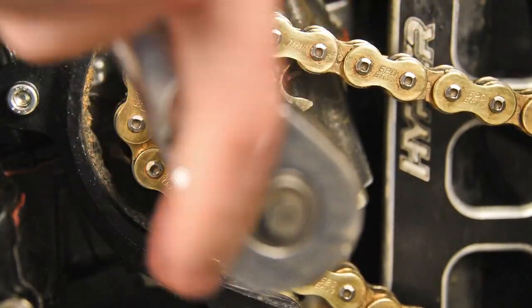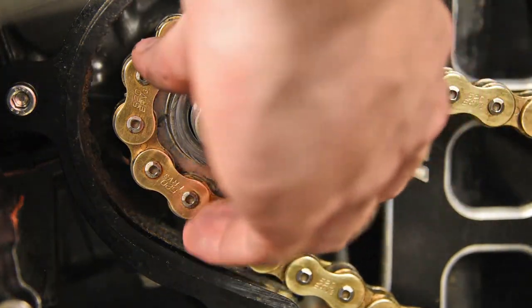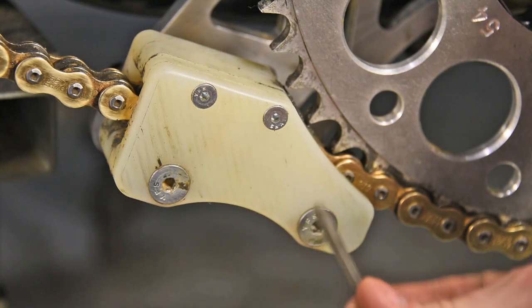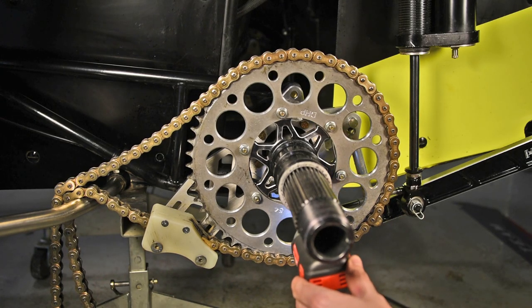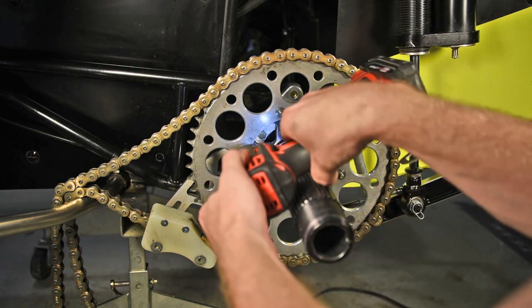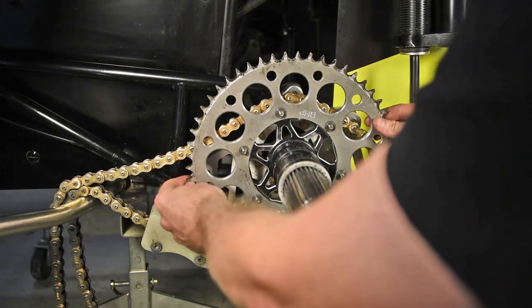Then loosen the engine nut for the front sprocket and take the front sprocket off. Next, loosen the chain guide block to be able to take the chain off the rear sprocket. Remove the quarter-28 flange nuts with an impact wrench or ratchet wrench, then take the chain off and remove the rear sprocket.